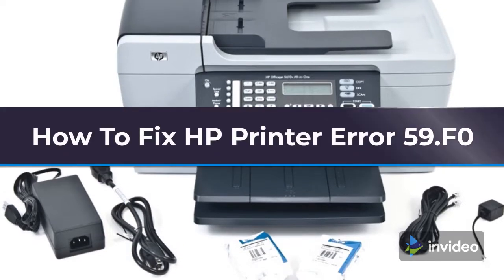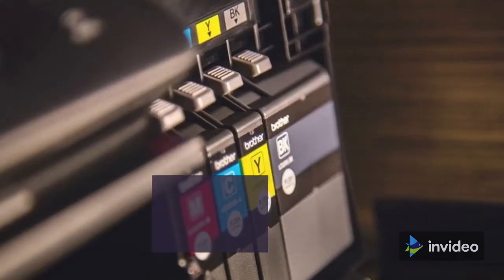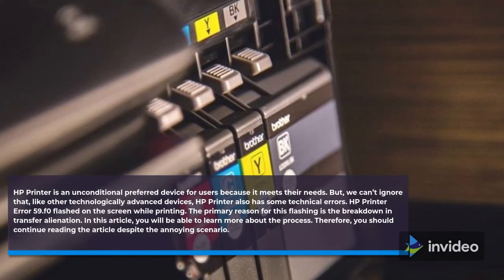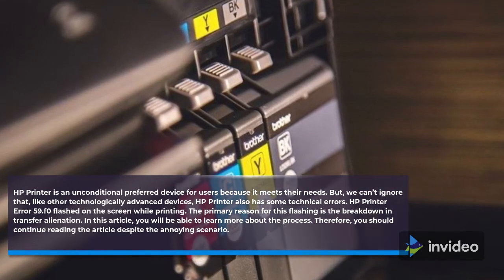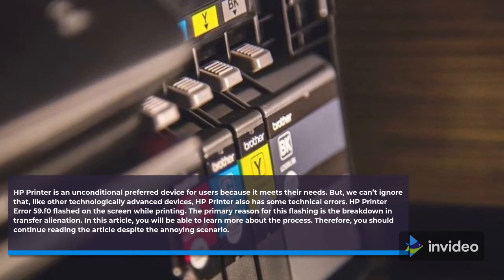How to fix HP Printer Error 59.f0. HP Printer is an unconditional preferred device for users because it meets their needs. But, like other technologically advanced devices, HP Printer also has some technical errors.